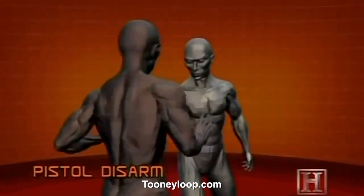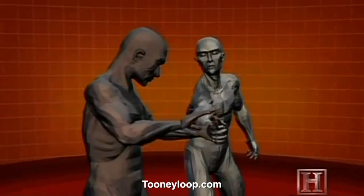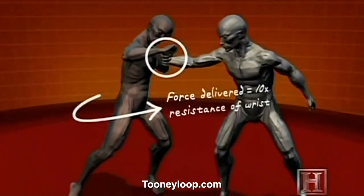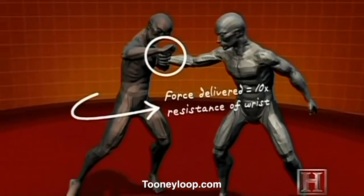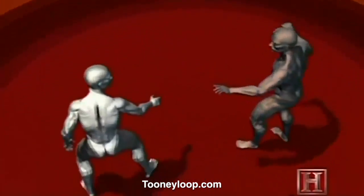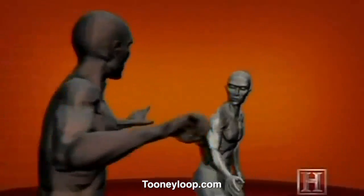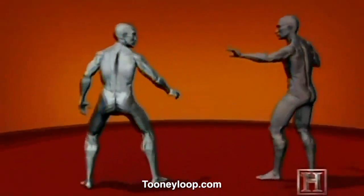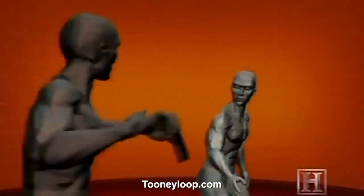The disarm is basically a judo wrist lock and uses many of the same principles. By pulling your attacker forward as you turn, he loses his balance, giving you control of his wrist. The barrel of the gun then becomes a lever, allowing you to take the gun. Because you're using the muscles of your torso — which can deliver up to 10 times more force than the muscles of the wrist — the disarm works against an opponent who is much stronger than you.